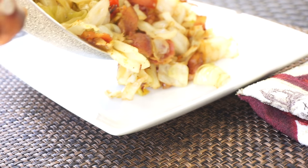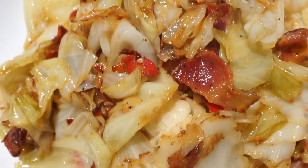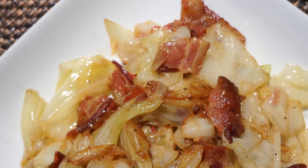Hey y'all, welcome back to Island Vibe Cooking. In today's video I'll be showing you guys a very easy recipe on how to make fried cabbage — so easy yet so good. If you want to see it, stay tuned. Without further ado, let's make it.